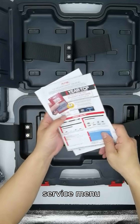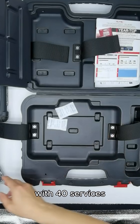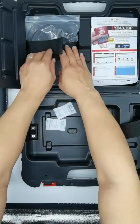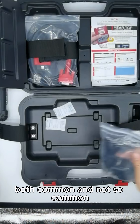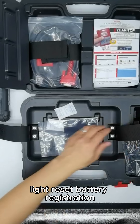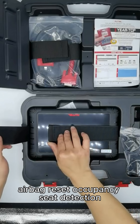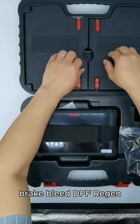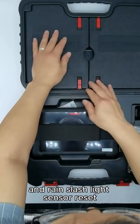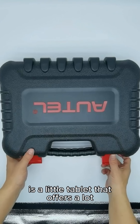Finally, the MX900 service menu is more than double its predecessor, with 40 service maintenance and reset functions at the ready with just a tap of its icon. Both common and not-so-common services and resets, including oil and maintenance light reset, battery registration, airbag reset, occupancy seat detection, brake bleed, DPF regen, electronic parking brake calibration, and rain/light sensor reset. The new MX900 is a little tablet that offers a lot.